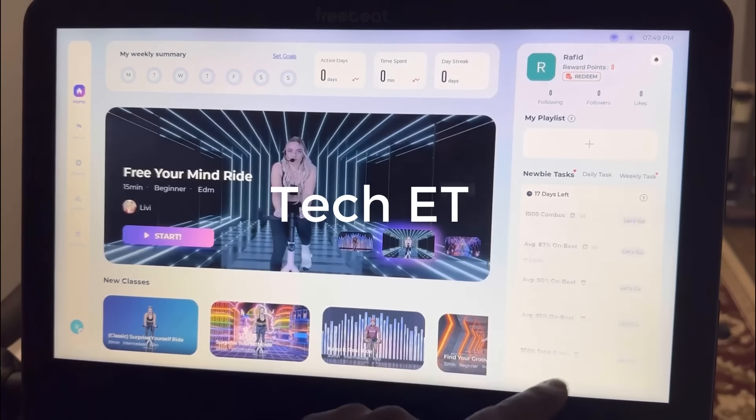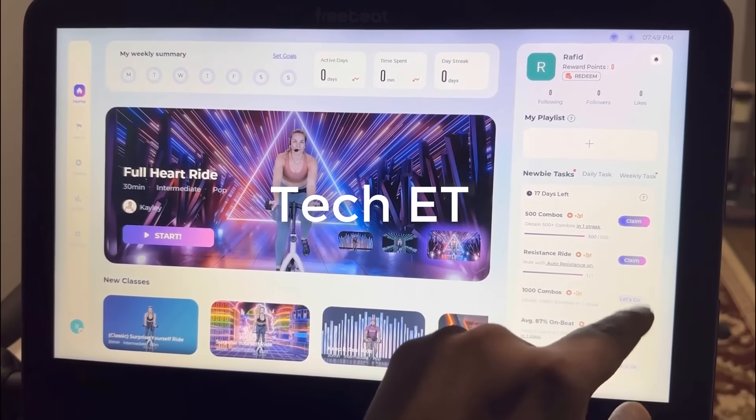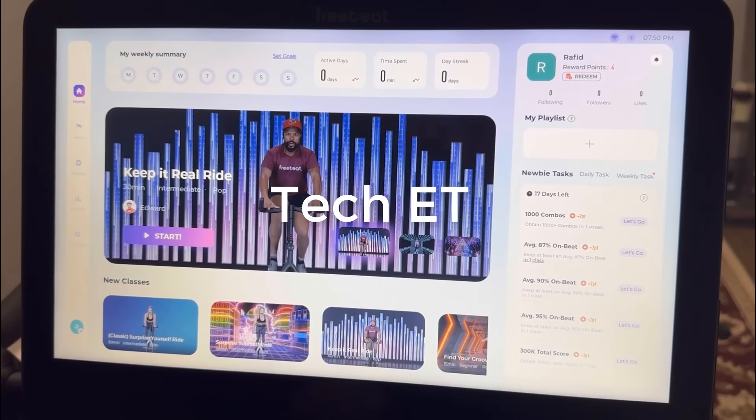You can see all of your rewards and go ahead and claim your points. With every 100 points you can get one dollar through your PayPal account, which means you can work out, earn points, and pay for your monthly membership.